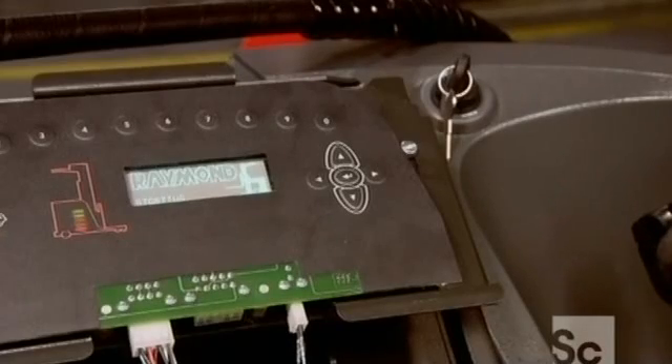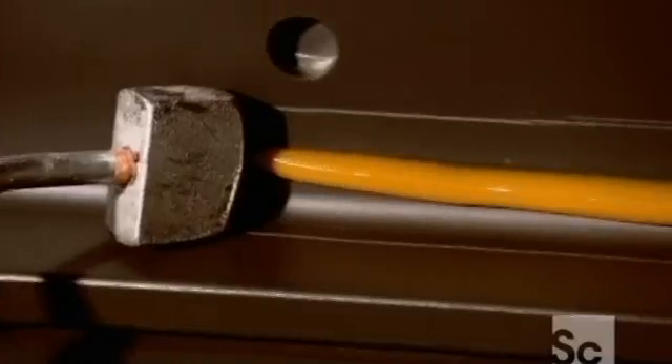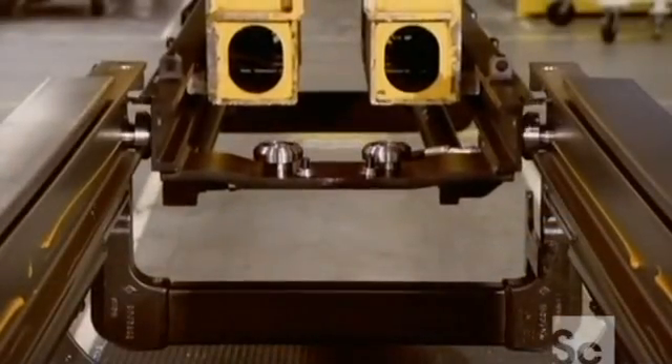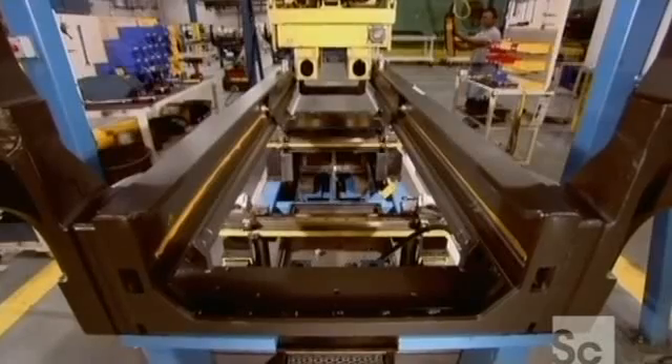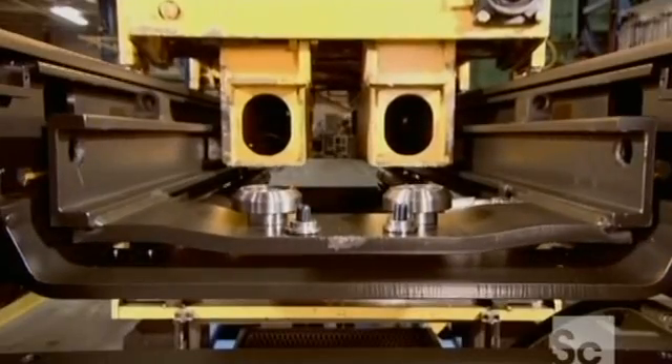They test the computerized controls for the lift and motor. With the hydraulic cylinders installed, they grease the mainframe above them. This makes it easier to slide the inner rails onto the frame, and the grease will also improve the function of the hydraulic lift.